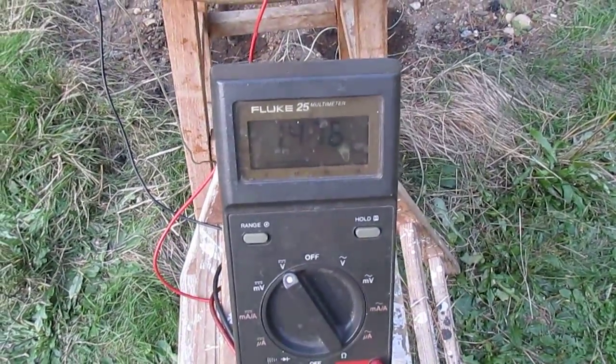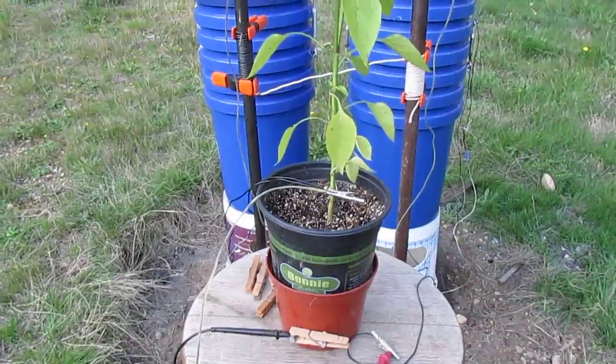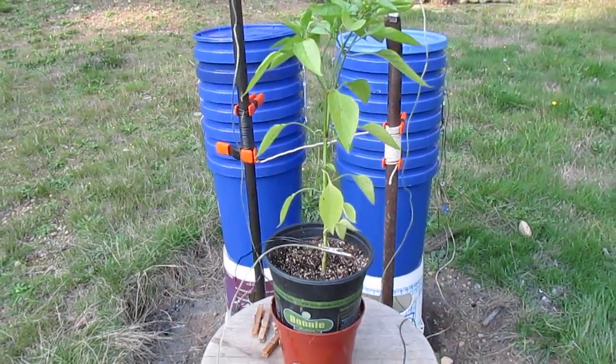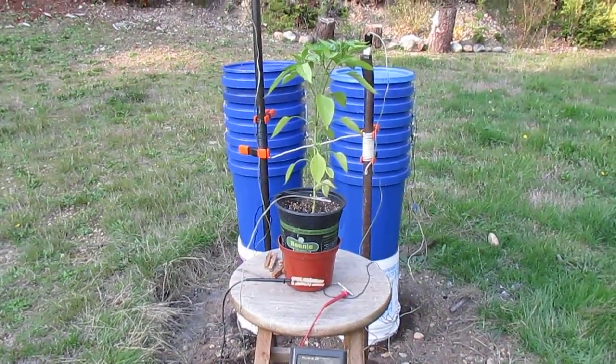I'm a blithering idiot — I'm just tired — but this is cool. This is called science. Pretty cool, huh?